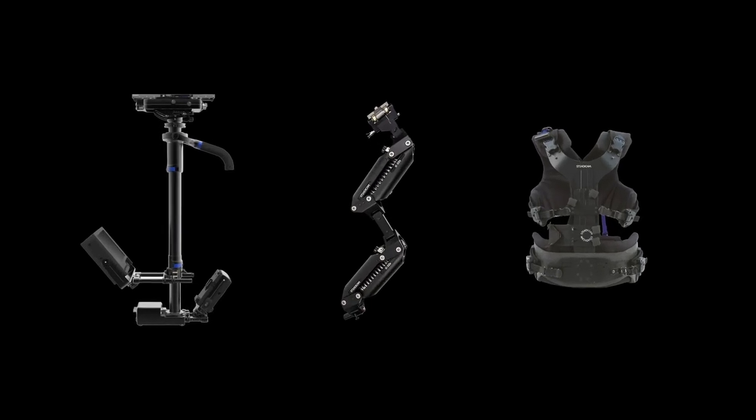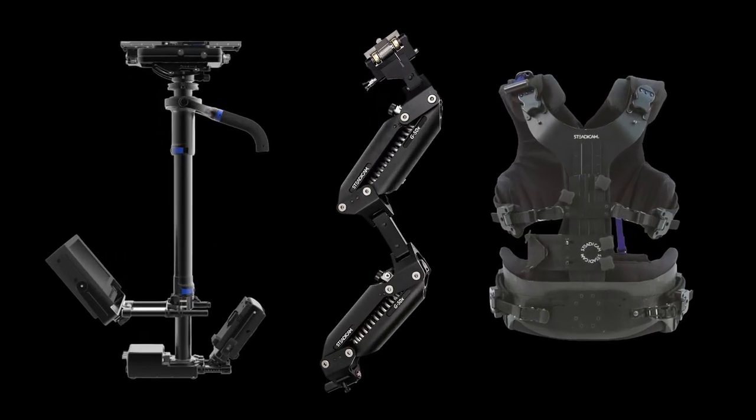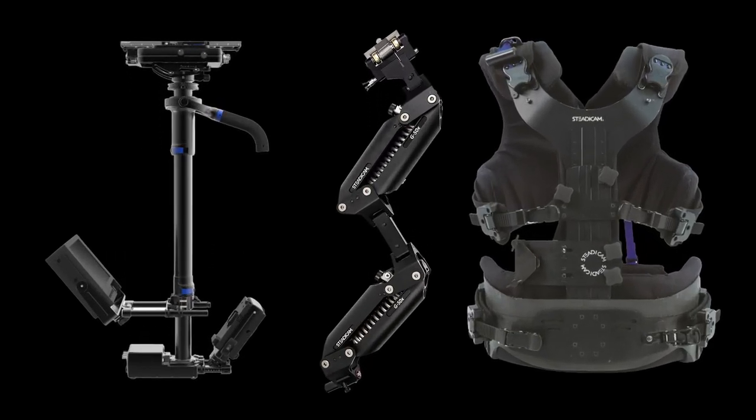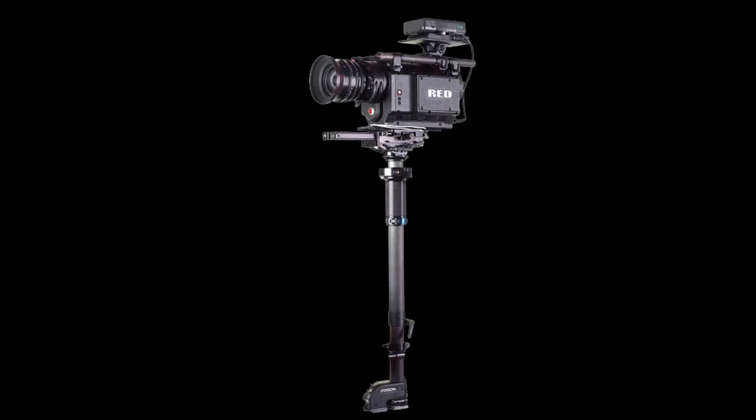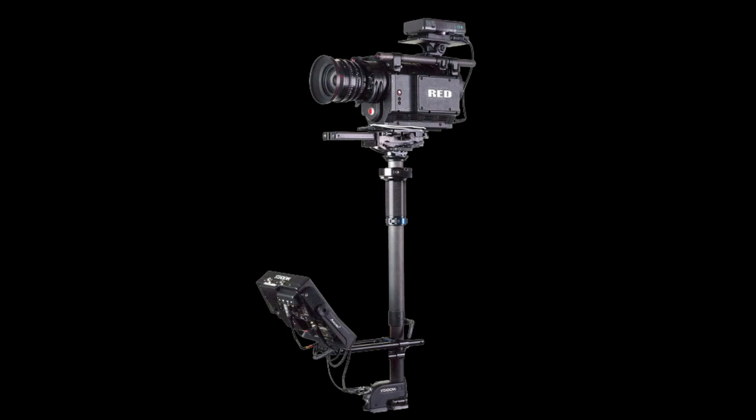The Steadicam has three main components: the sled, the iso-elastic arm, and the supportive vest. The sled has a post, or pole, which supports a stage — also called a sleigh — where the camera is mounted, and it also supports two different mounts: one for a monitor and the other for batteries.